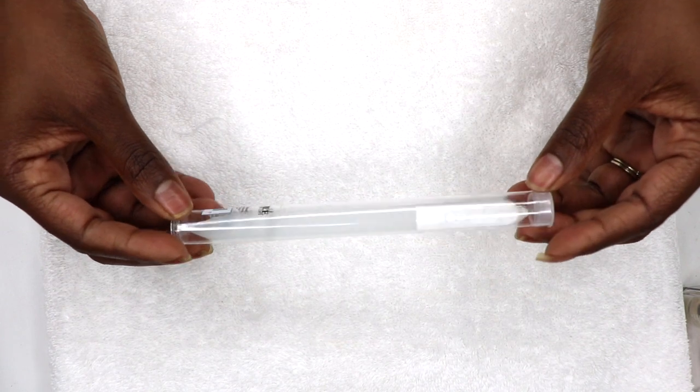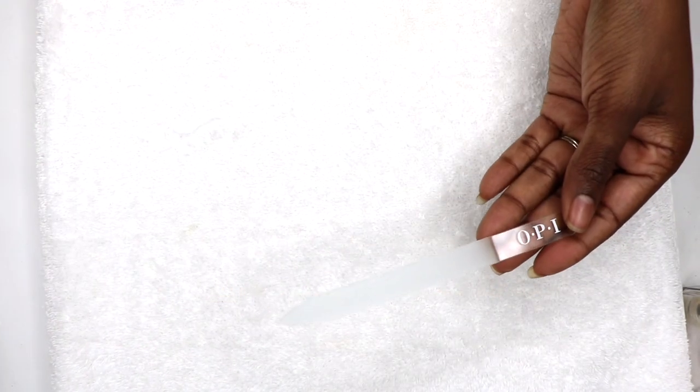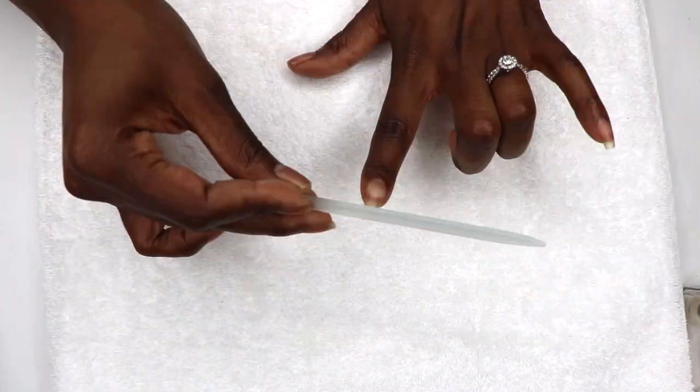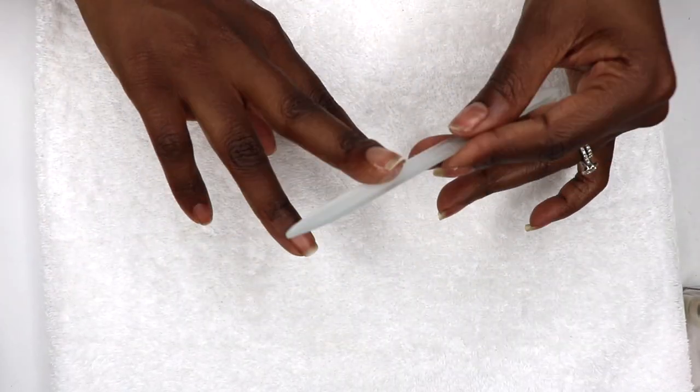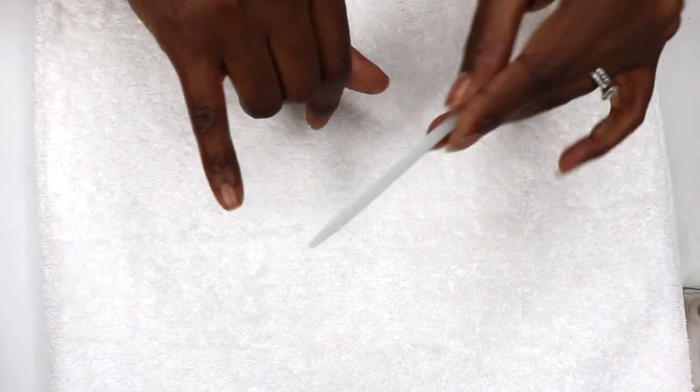I've been working on strengthening and growing out my natural nails. First I like to use a glass file to shape them. The glass file or crystal file has a really gentle grit. I just like to make sure the nails are evenly shaped and that there are no sharp corners in sight.